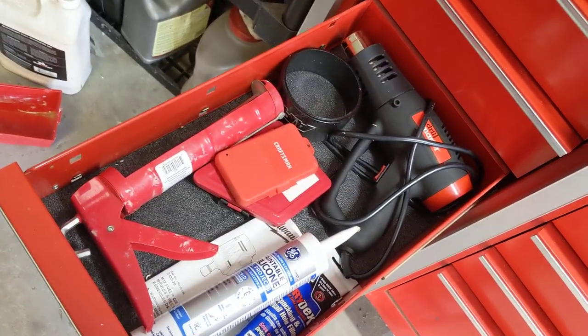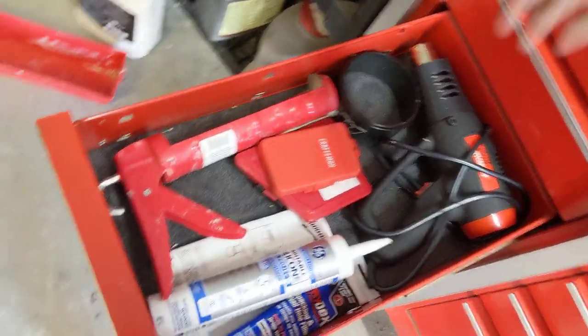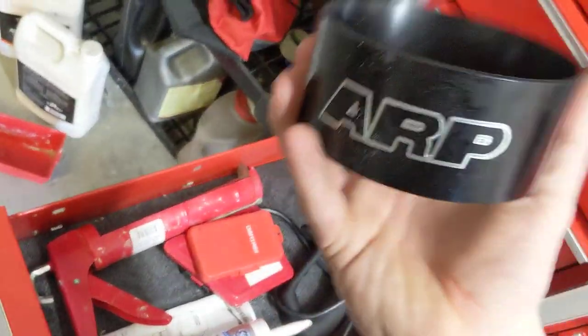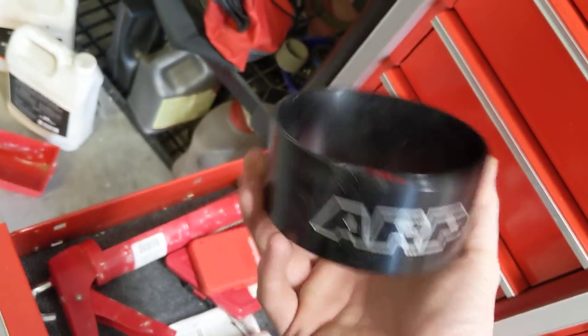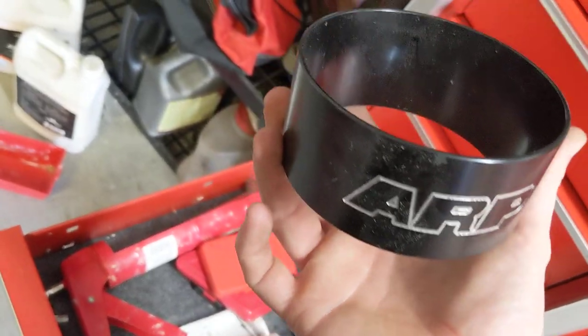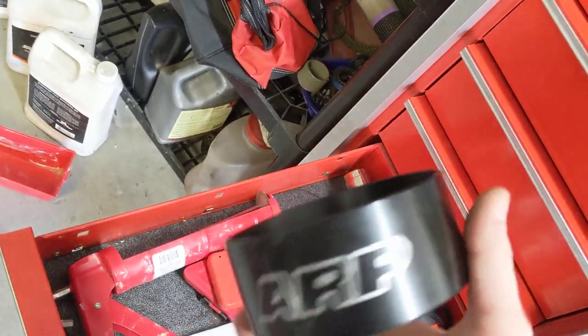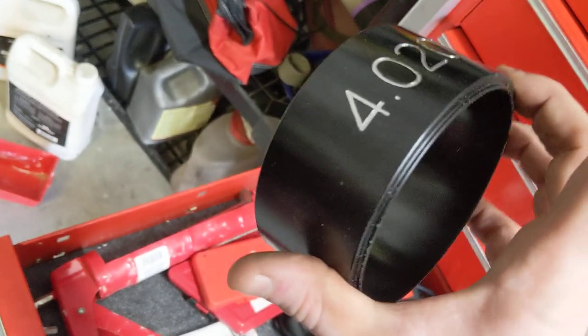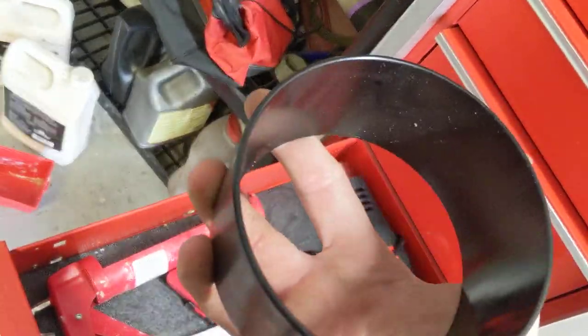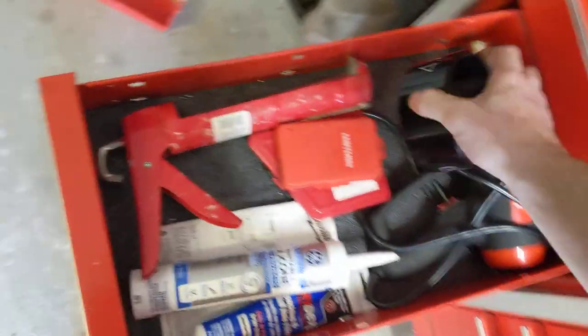Heat gun. Piston ring compressor from ARP — this is specific, obviously you can't adjust them, so if you're doing one engine a lot these are great. I hate the band ones — the cheap ones. I've had them unravel on me before. As long as you know your bore diameter, this is for the 5.9 Cummins. Works great.